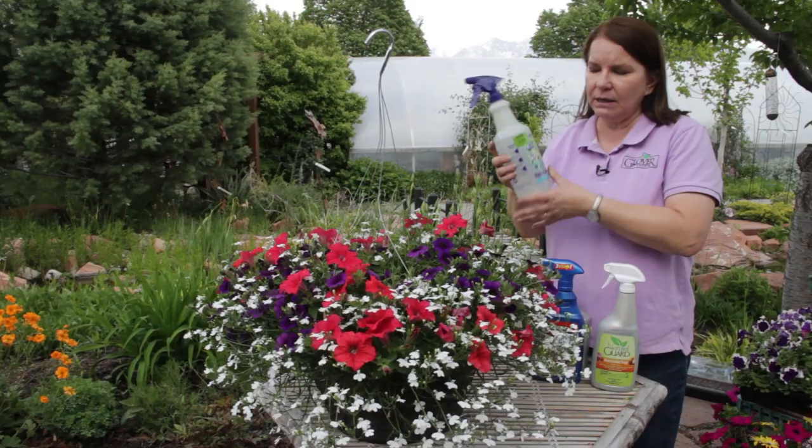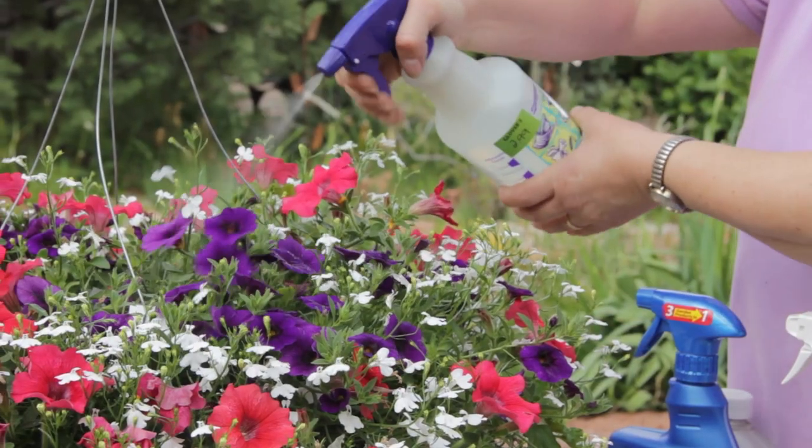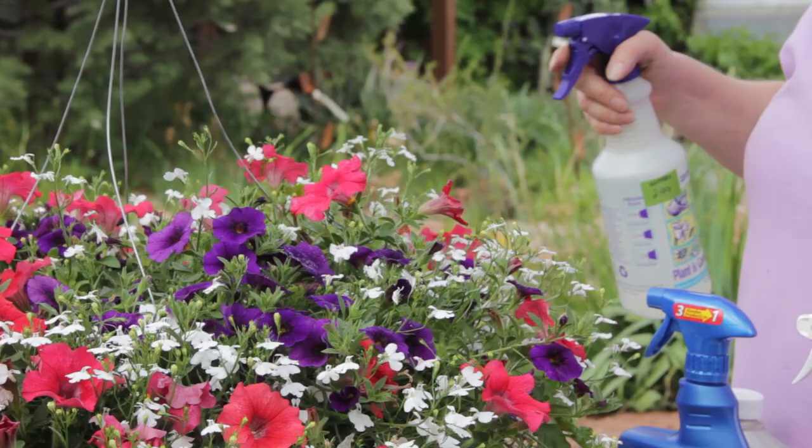Now one way to get rid of them is just to use a strong spray of water from the hose or a spray bottle and knock them off.